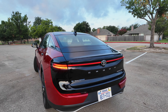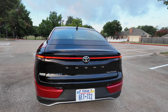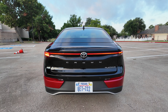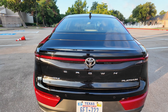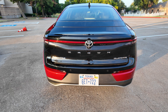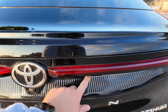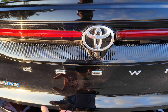Coming to the back, you've got a massive light bar. LED taillights are going to be standard. You've got "Crown" written across the back, the Platinum badge, and the Hybrid Max badge. It looks like kind of a hatchback, but it's just your regular old trunk. Now I was expecting to have a power trunk — at least a button that opens it all the way, or foot-activated — but it's not. You just have this little button that unlatches the trunk.